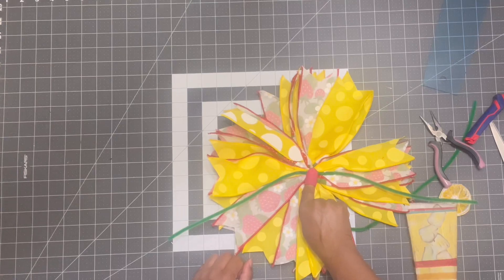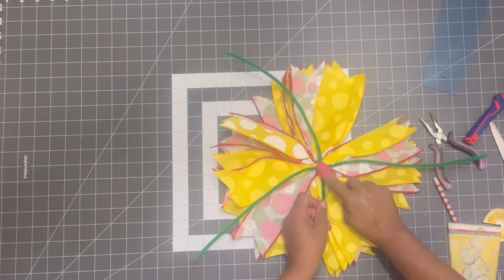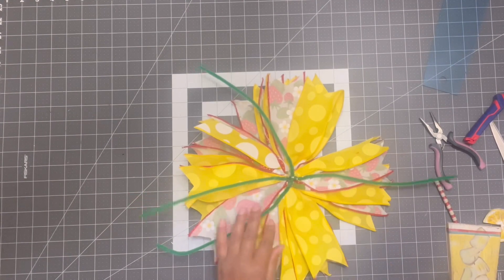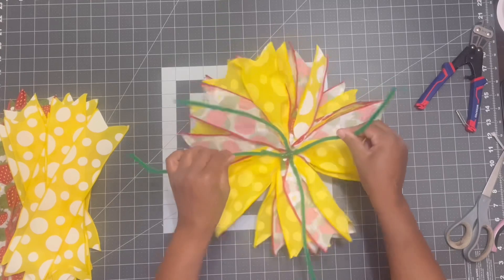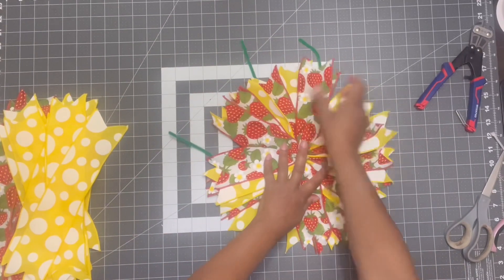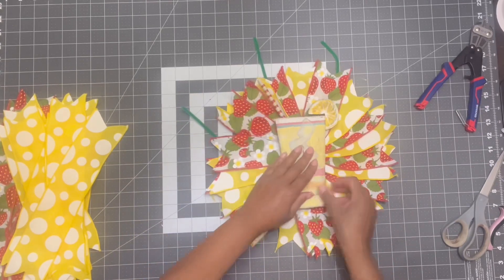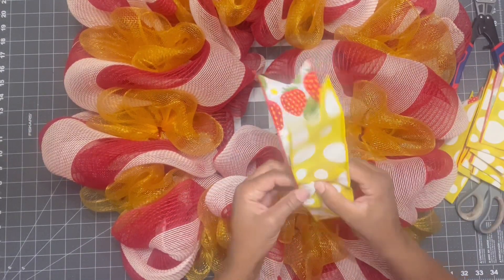Once I have those on nice and secure, I'm going to flood it with glue too just to make sure the pipe cleaner stems aren't going anywhere. Once everything's nice and dry — you can see me tugging on it, it's all good and nice and secure. We're going to attach this bow to the center part of the wreath because we're going to put that little lemonade piece on top of this bow. How cute is that — I just love it, it gives it such a bigger punch.